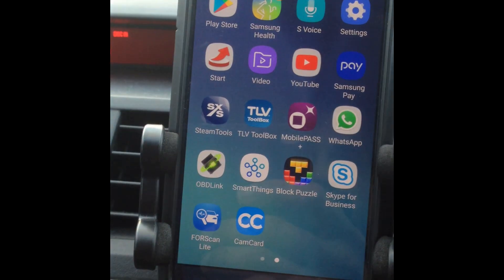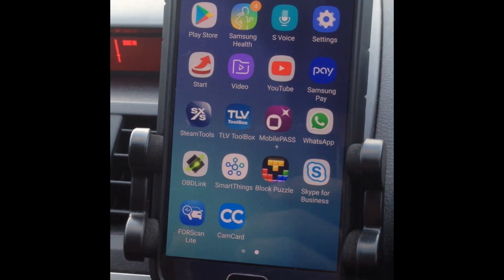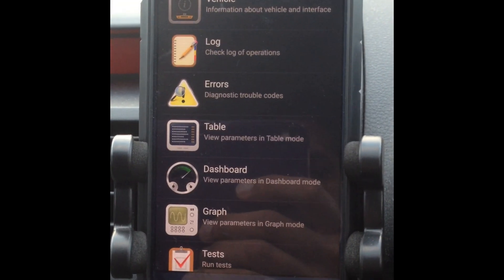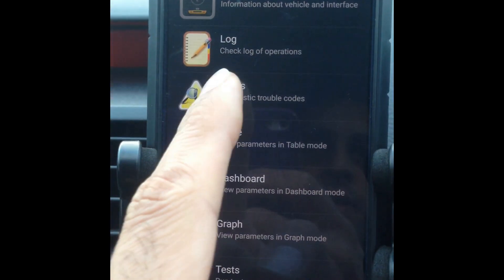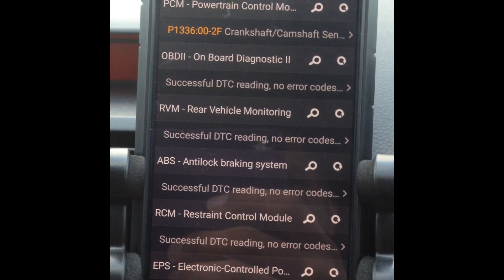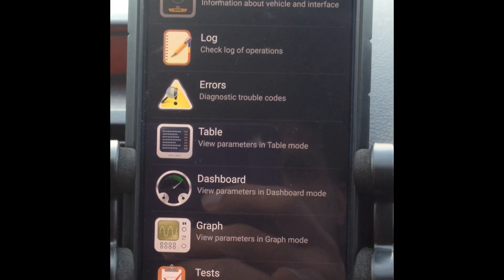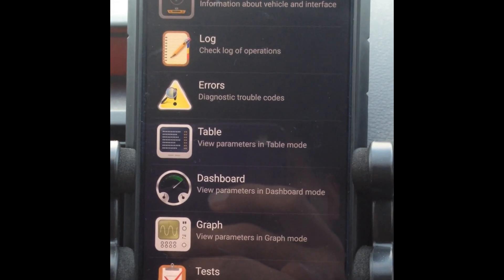Instead I've gone for the Forescan Lite which you can install on your Android phone. If you've got a Windows PC, you can download it for absolutely free. Load that up and connect it to the reader, then click on errors — it shows that I've got a P1336 error code. So what I'm going to show you is a way of determining whether the timing chain has stretched and by how much.